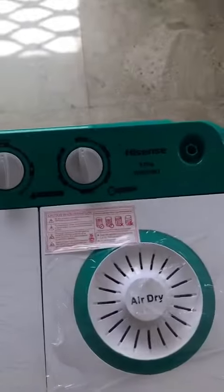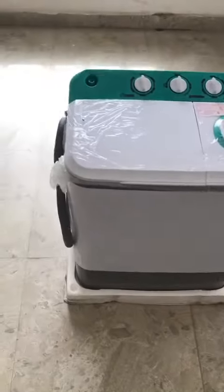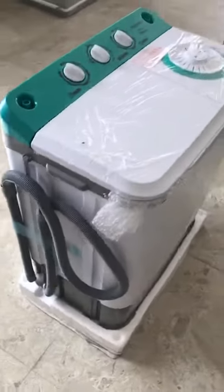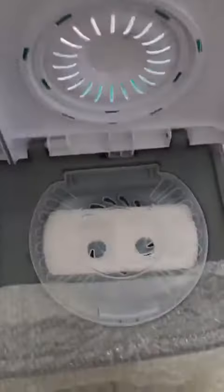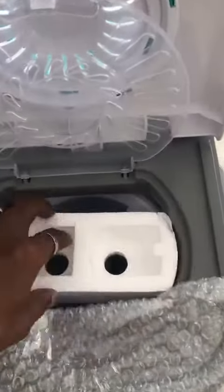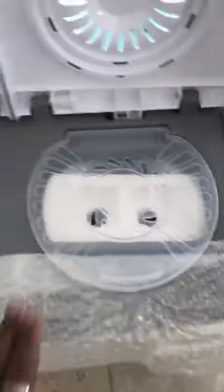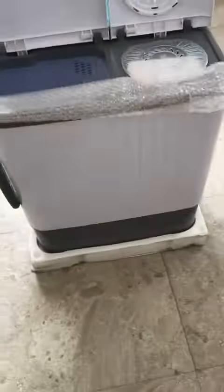iSense 5 kg wash and spin twin-tub washing machine manual. This is the hose, this is the wash, and this is the spin. As you can see, this is the hose for taking water. 5 kg, white color.